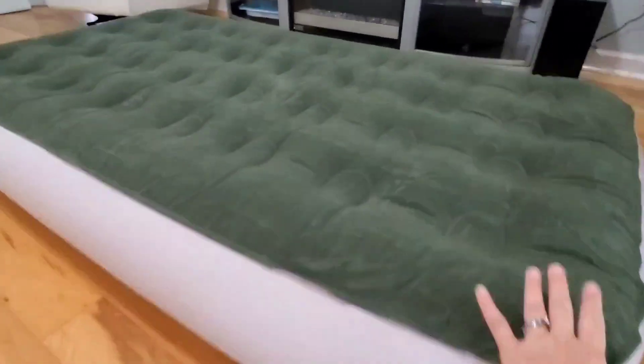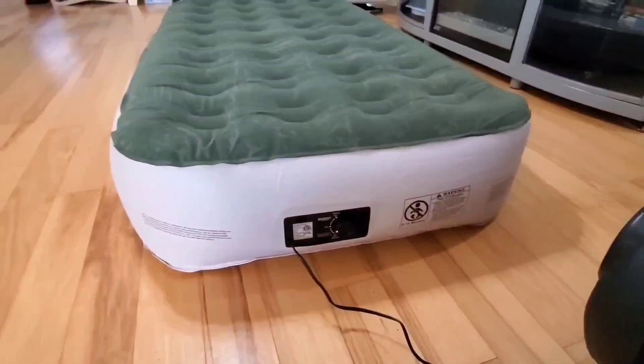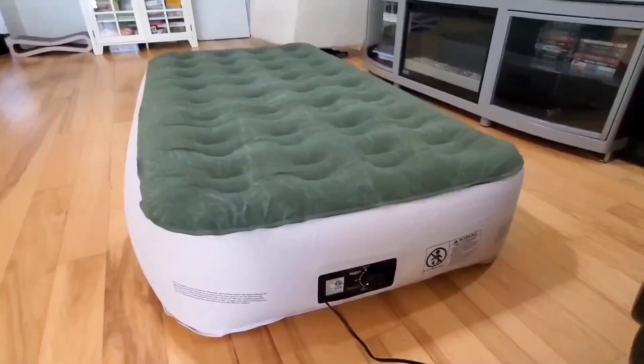So overall, this is a really great air mattress. It's extremely comfortable and I've been very happy with it. So if you're looking for a new air mattress, I definitely recommend you check this one out.